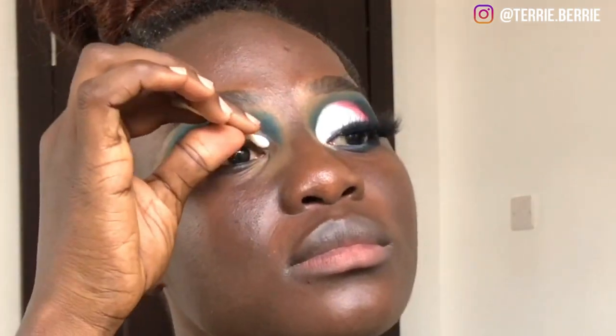Taking my micellar water and a cotton pad, I'm going to take off some of the concealer I just applied on my eyes. This is just to make sure I'm creating an even base. I'm going to be applying a white eyeshadow, so I want to make sure it has the chance to pop as much as possible. I'm going to be using my NYX Jumbo Pencil in the shade Milk as my base.